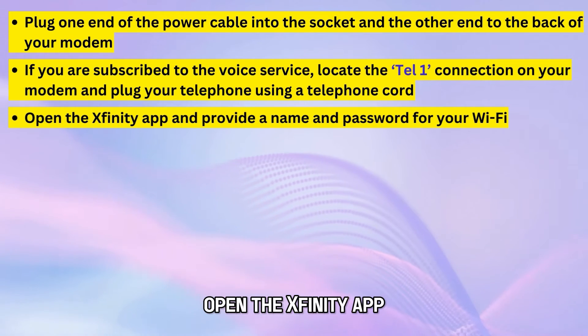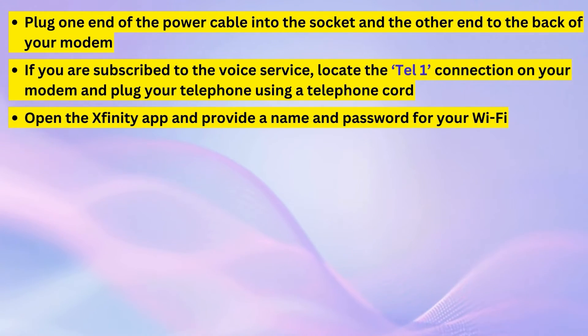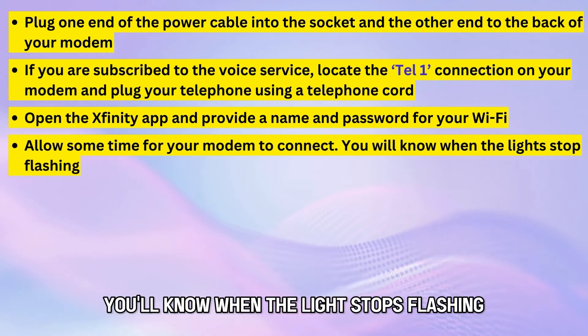Open the Xfinity app and provide a name and password for your Wi-Fi. Allow some time for the modem to connect — you'll know when the light stops flashing.